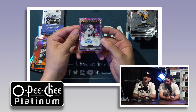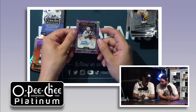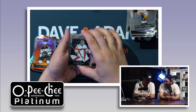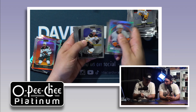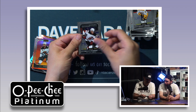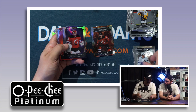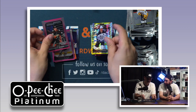You'll notice on the pack it says 'look for hard signed autograph cards.' Upper Deck has really been touting that — maybe that's why it takes longer for products to get out, because they're putting effort into the hard signed cards. The jersey inscription right above it looks really nice. We also pulled a sweet selection — Spencer Knight, Matthew Barzal. Good haul — literally a plethora of color.